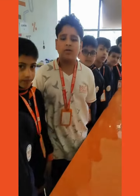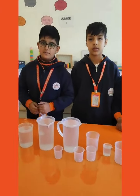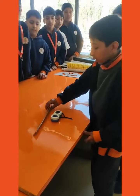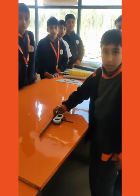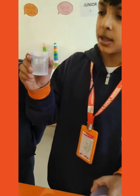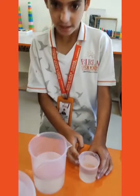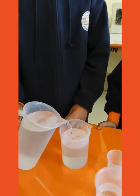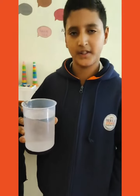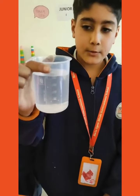Good morning! The capacity of this speaker is 250 milliliters.